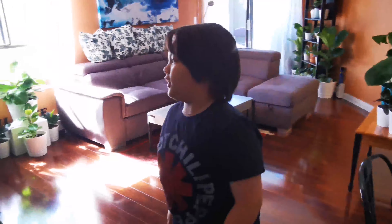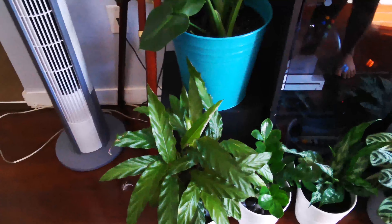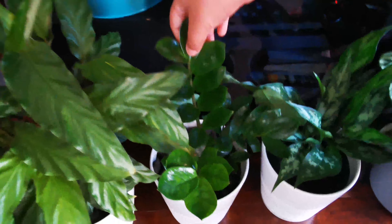Moving in, we have a Blue Star fern right here and another one right here. We also have a Wave Star — if you feel it, it's pretty fuzzy, which I really like. It took another pot by the way. I think this one is Ruby, I'm not sure, and then we also have a ZZ plant.